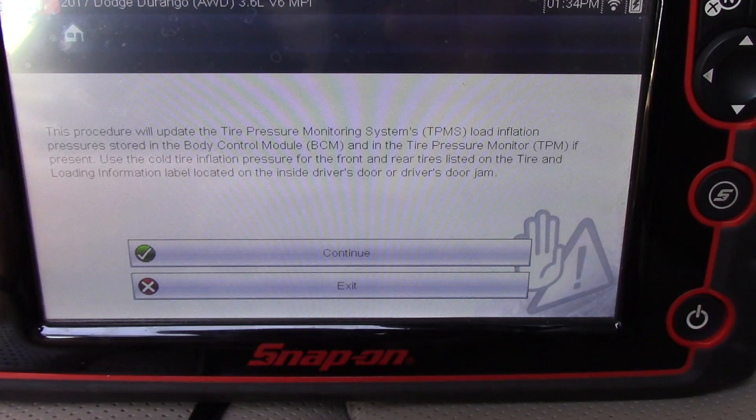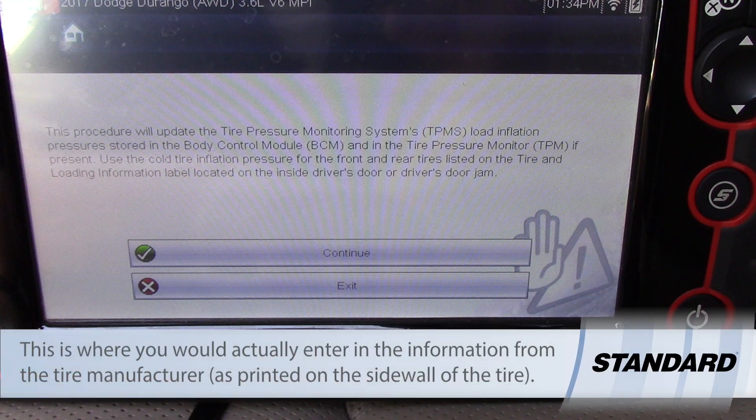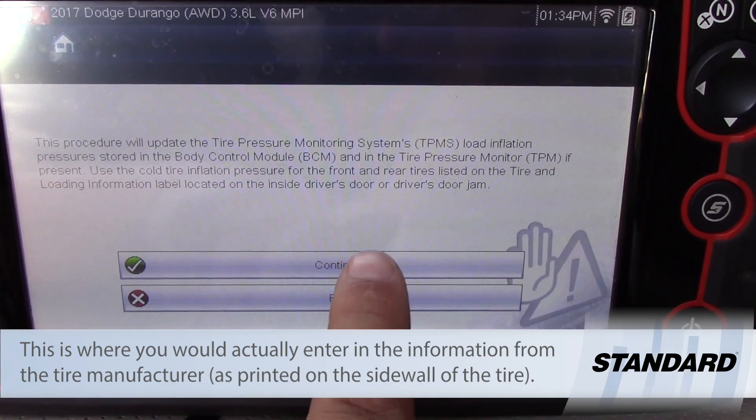It says this procedure will update the TPMS load and inflation pressure using the BCM and the TPM if present. Use the cold tire inflation pressure for the front driver's side listed on the tire and loading information label. I'm going to say OK.